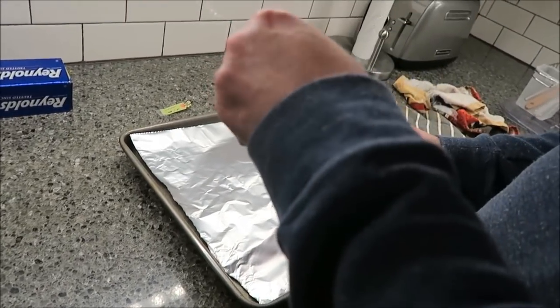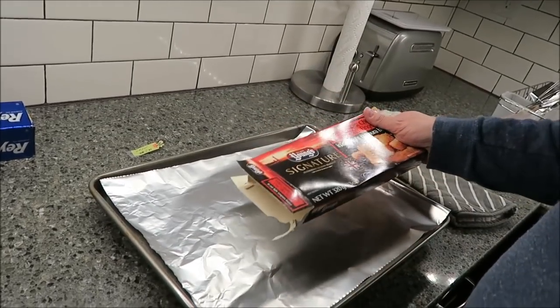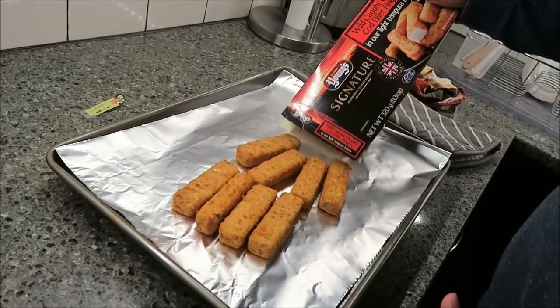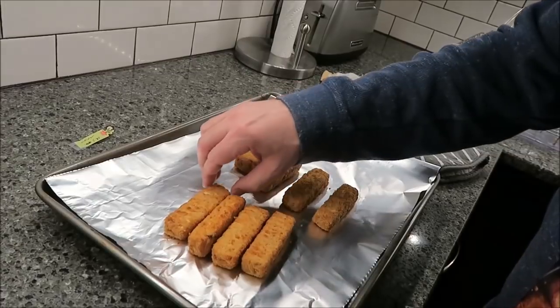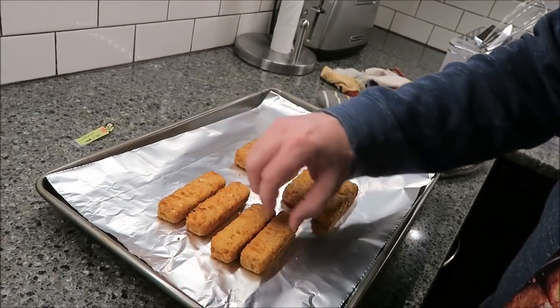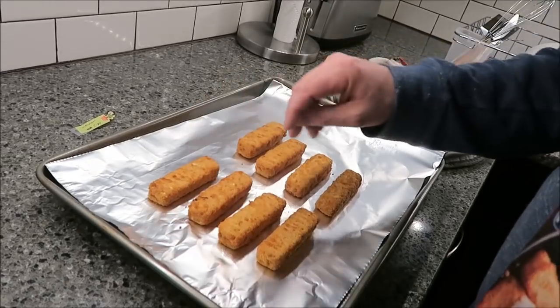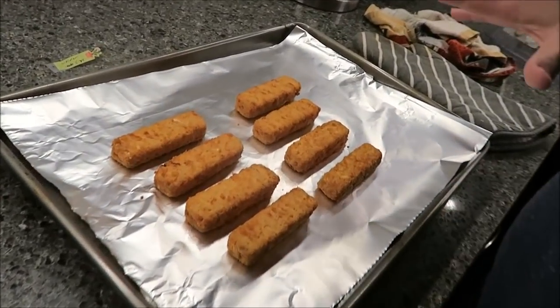We've had another one of their fish products and it was really really good, so we're hoping this will be really good too. It should be eight pieces — yep, there you go. It definitely looks different than our traditional fish sticks.